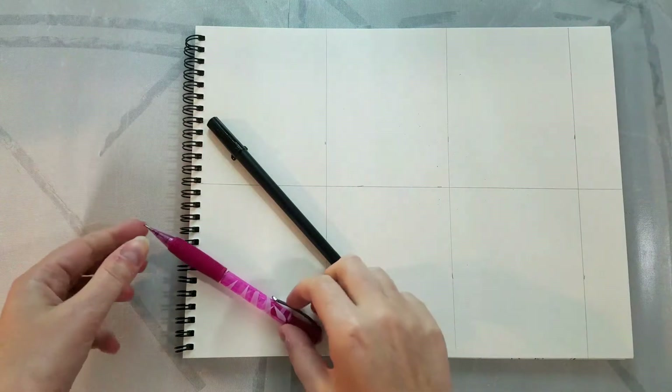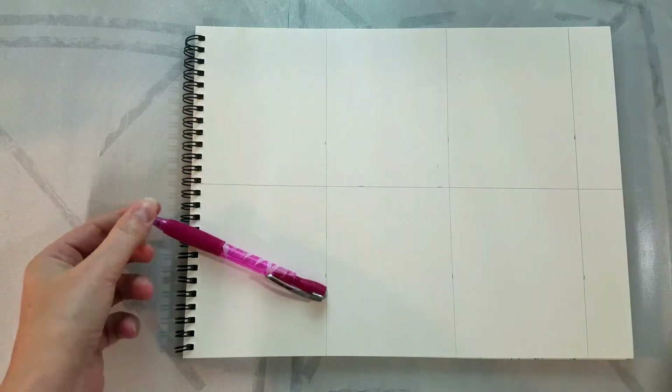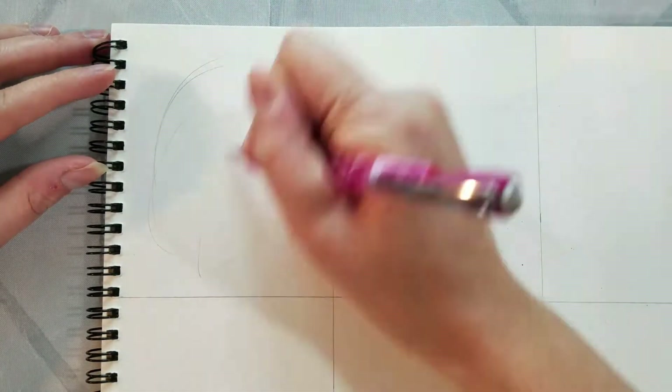The materials are super simple. We just need a Blick Studio watercolor pad, a mechanical pencil with HLED, and a Sakura Pigma FB. The reason I'm using a watercolor pad and the Sakura Pigma FB is I plan on watercoloring this after.